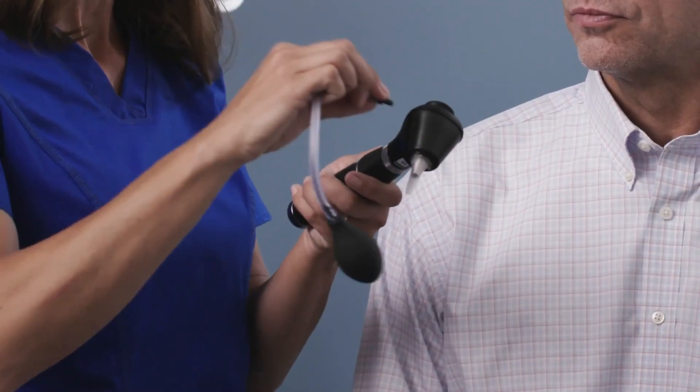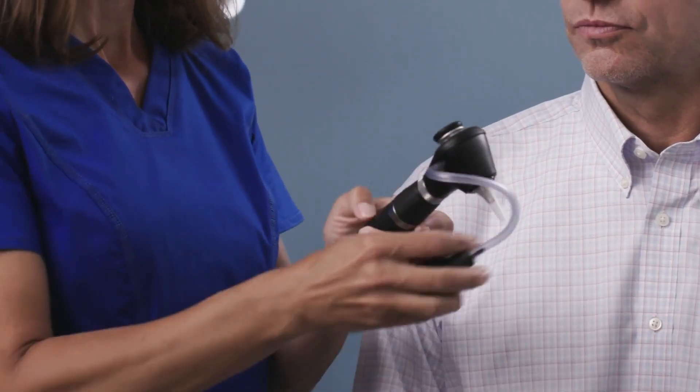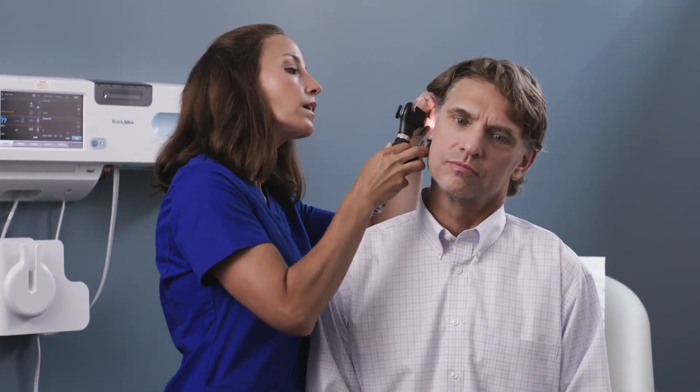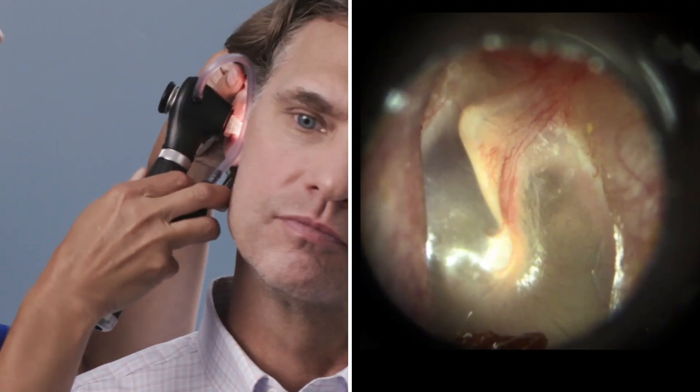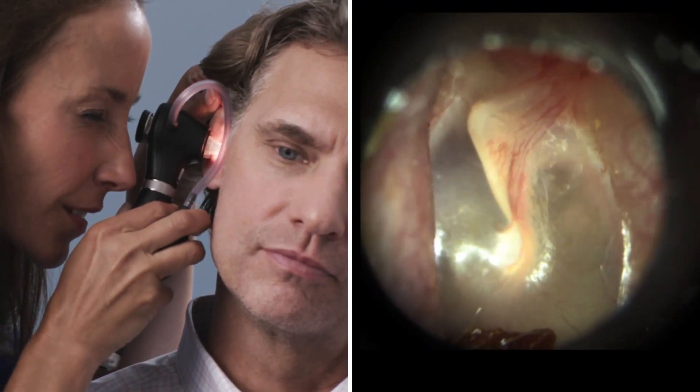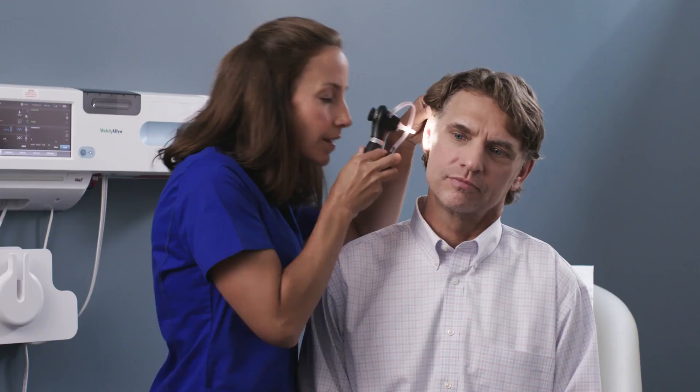Pneumatic otoscopy helps detect ear effusion or fluid behind the eardrum, which can be a sign of infection. The optional insufflator bulb attaches to the side of the Welsh Allen MacroView Plus. Use Welsh Allen Soft Seal Disposable Sealing Tips over Welsh Allen Ear Specula for a tighter seal against the ear canal wall during pneumatic otoscopy. Use the insufflator bulb to gently puff air at the thin membrane. A lack of movement may be a sign that fluid is present, even if it's not visible.